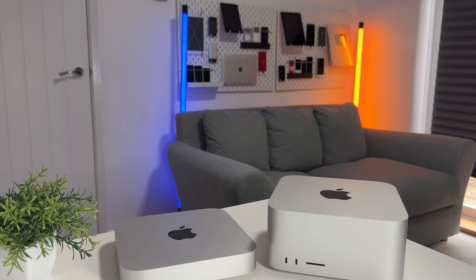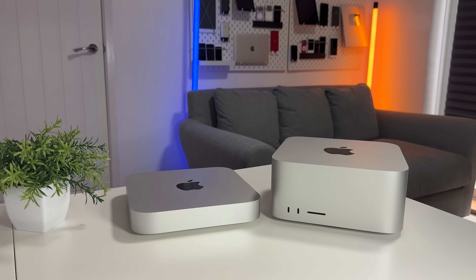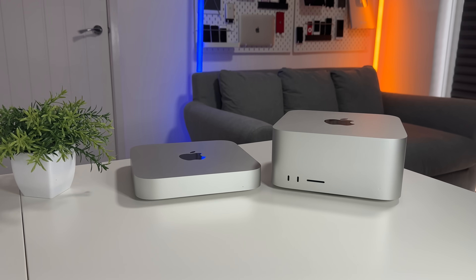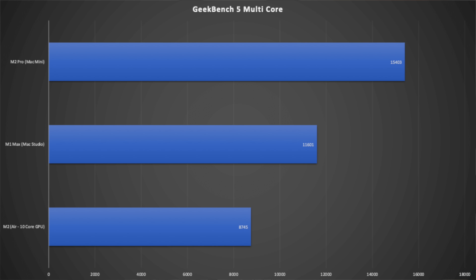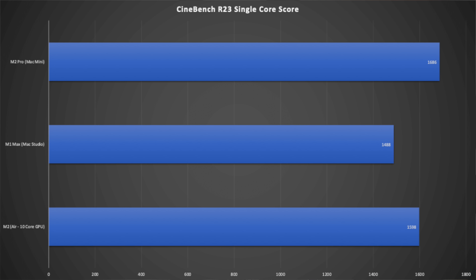I ran some benchmarks to put this to the test. In Geekbench, the M2 Pro is ahead in both single-core and multi-core performance, which is expected — it has tweaked, faster cores and 12 cores total compared to the M1 Max's maximum of 10 CPU cores. No surprises there.